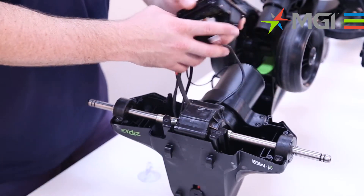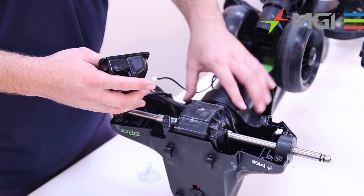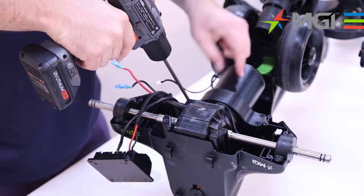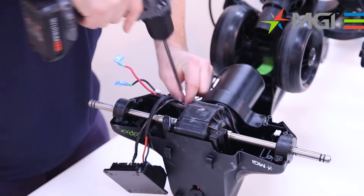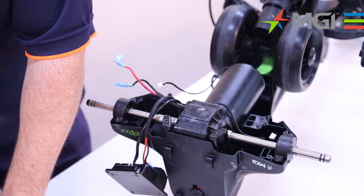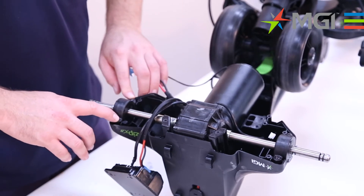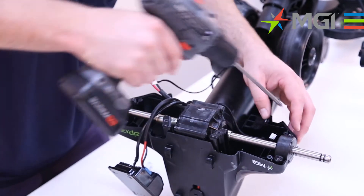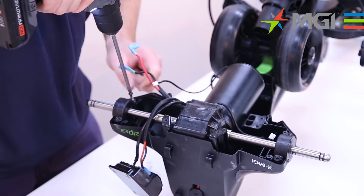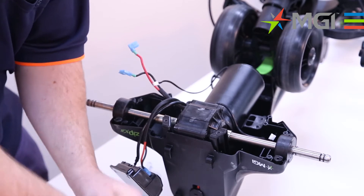You'll also notice that the motor has a brace around it to keep it in position — you'll need to remove the four screws. So we'll proceed with removing those four screws first, and then removing the brace. I'll keep those four screws with the brace so that I know where they belong. And then finally, the last four screws are for the bearings on either side of the gearbox. So I'll proceed with removing them, and I'll place those four screws in a separate part of the foam so that I know where they belong.